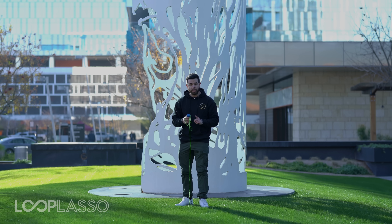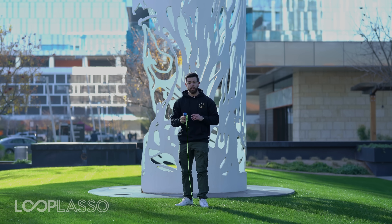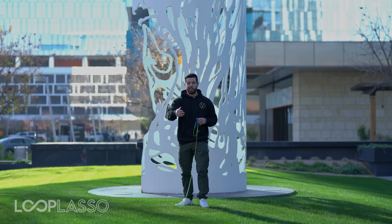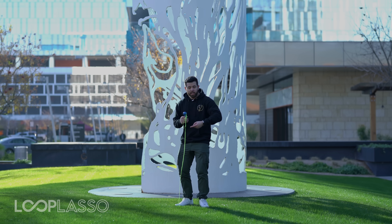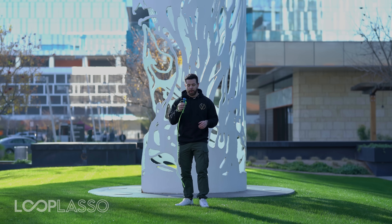No big deal. The first thing you want to do when you have a tangle is stop the motors. In some of our newer versions of the Loop Lasso, we're actually developing power cutoff chips so the motor automatically stops for you. But if you don't have that, go ahead and turn off the power right away. If your kid's using it, make sure you teach them — when the string tangles, make sure you turn off that motor right away, because there'll be strain on the motor if it's trying to turn and the string is tangled and can't move. So first things first, you turn off the power.